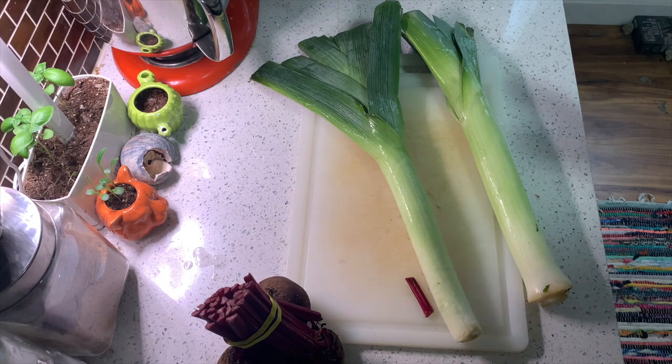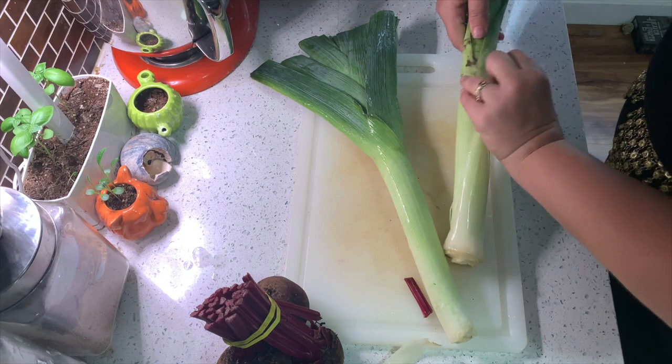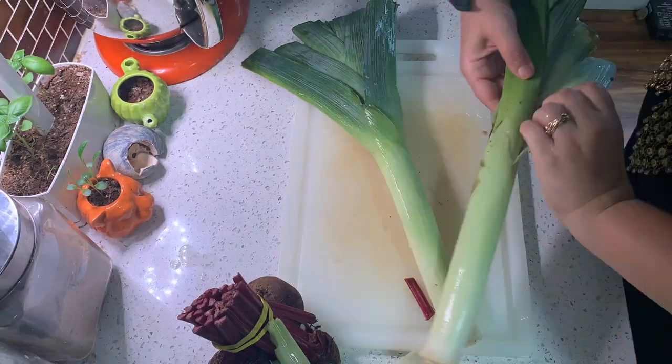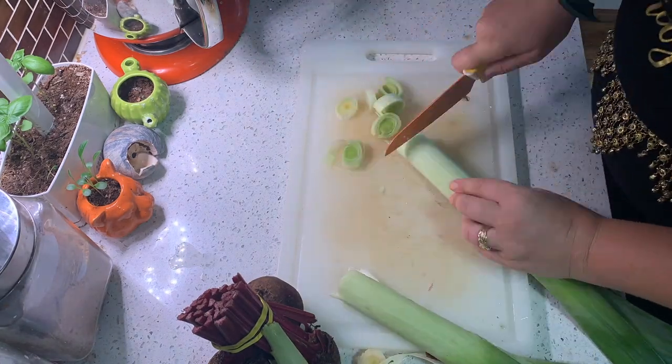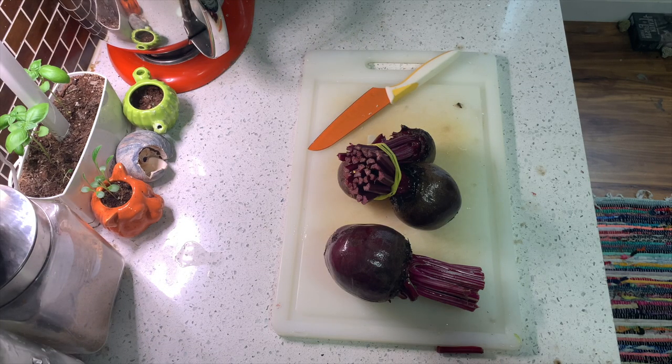My version of the recipe calls for two leeks cut into half-inch slices. It says to wash thoroughly because you get dirt in there. For the Roman style recipe, you're going to need four beets — peel and dice them. This is where you're going to see the blood part of the fire and blood come in.